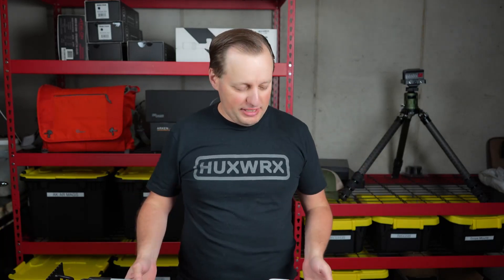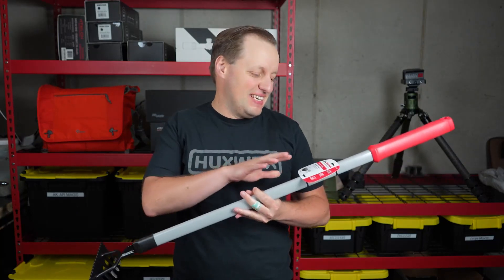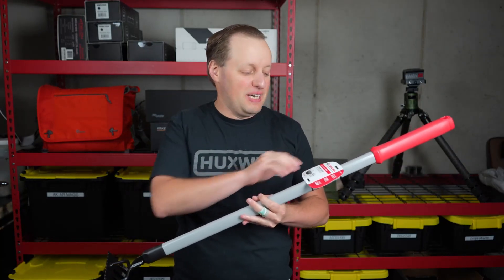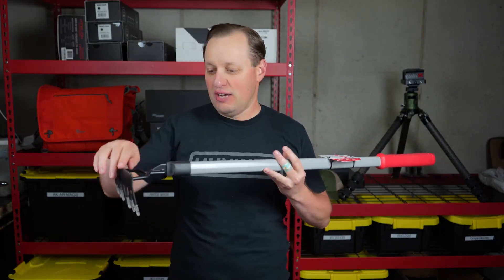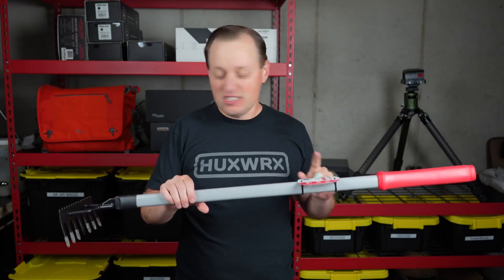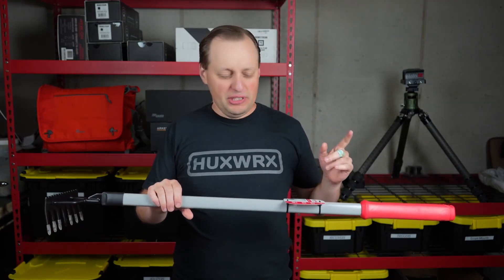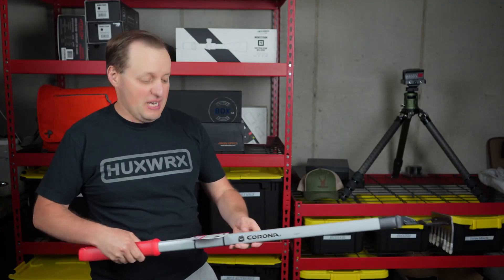I was dumbfounded when I learned that Corona makes this. This is the raised bed rake — seven tines with grooving surfaces on there. And this is 36 inches, which is a really, really cool and convenient size.